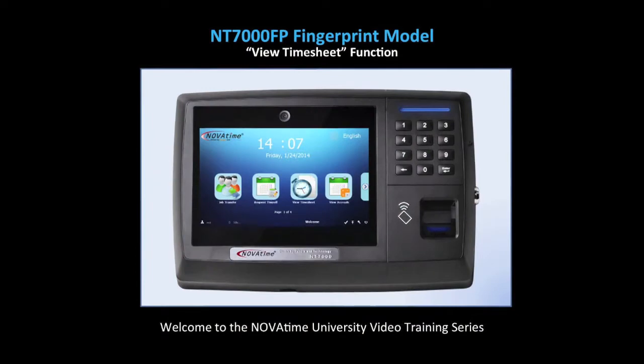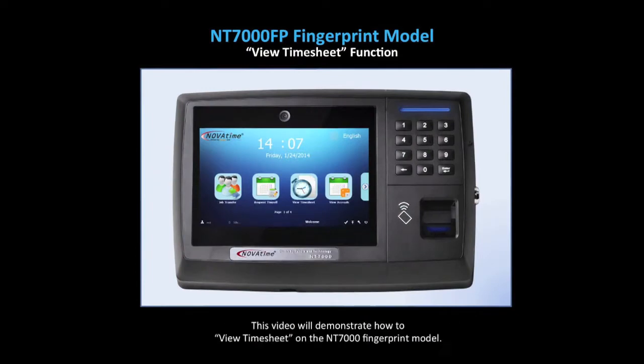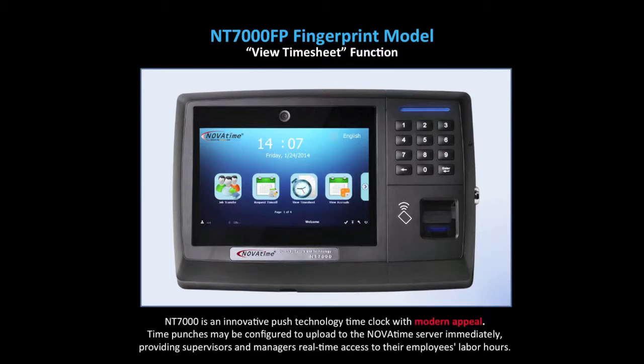Welcome to the NovaTime University video training series. This video will demonstrate how to view timesheet on the NT7000 fingerprint model. The NT7000 is an innovative push technology time clock with modern appeal.